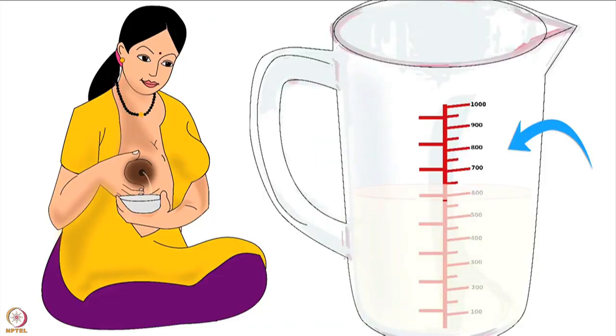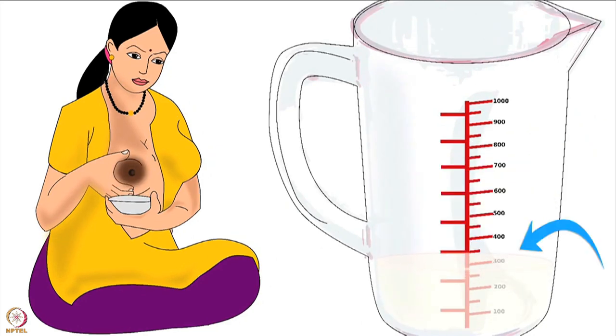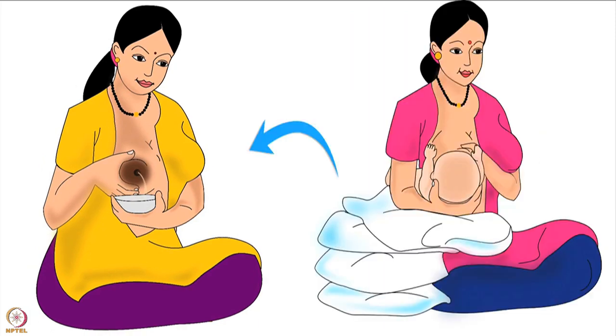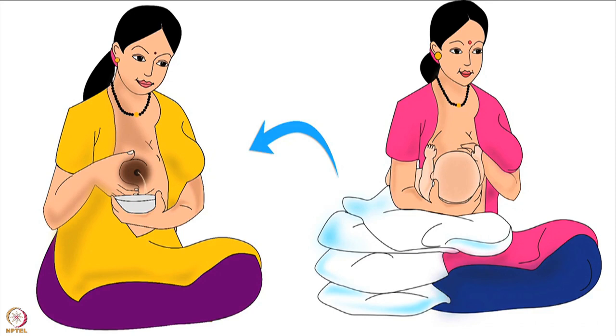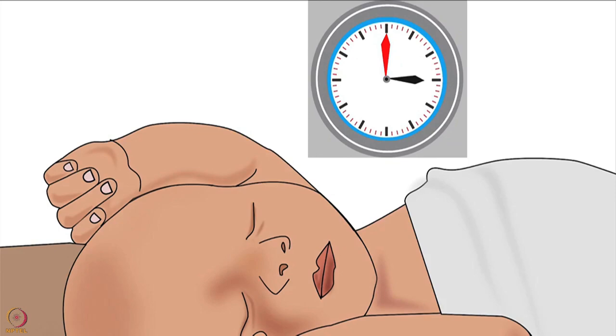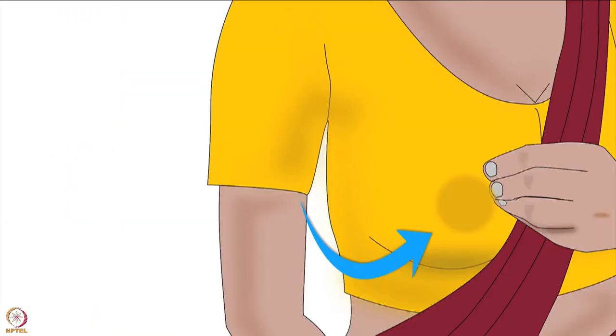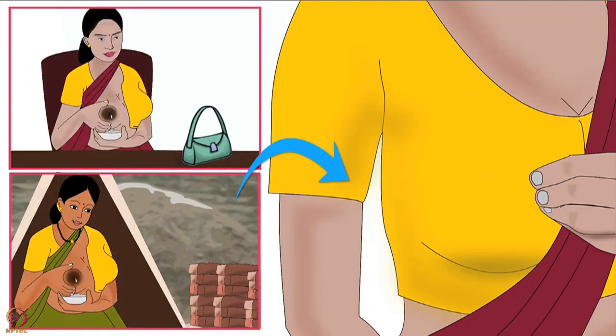If the purpose is to build up the mother's milk supply and it seems to be decreasing after a few weeks, she should express breast milk every one to two hours immediately after breastfeeding the baby. If the baby is expected to sleep for more than three hours, she can express in between feeds. If the purpose is to relieve symptoms such as engorgement or leaking at work, the mother should express only as much as is necessary.